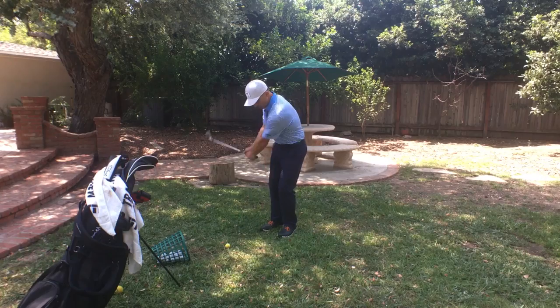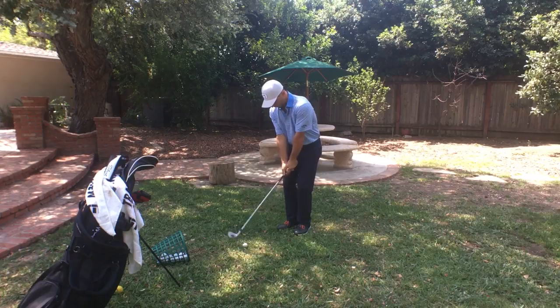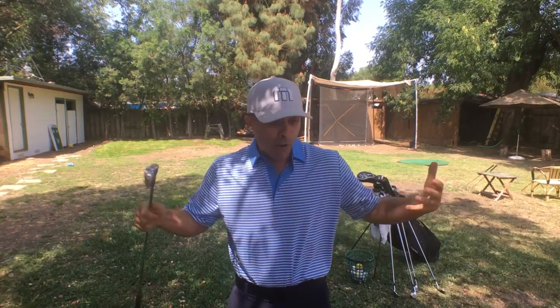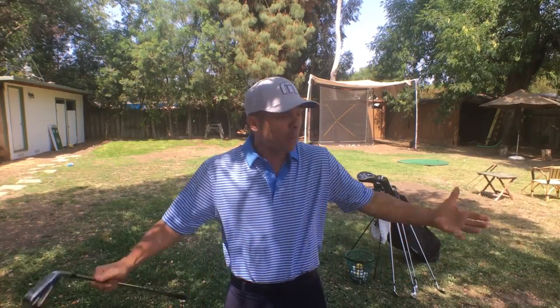This is a little different than you would normally practice, but you're going to get better and have more consistency because you're doing this type of work. Sometimes all I do is this. This is where I practice, this is what I do all the time. I hardly go to the range and hit balls because you don't need to. You need to work on the areas that will help your game the most.